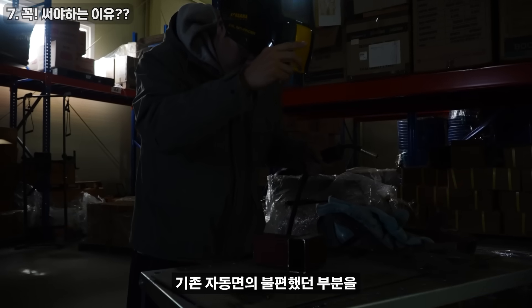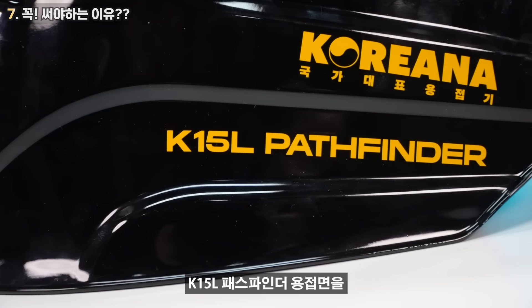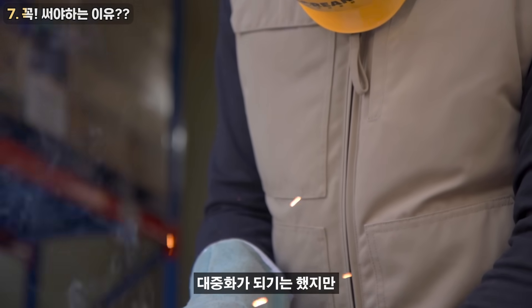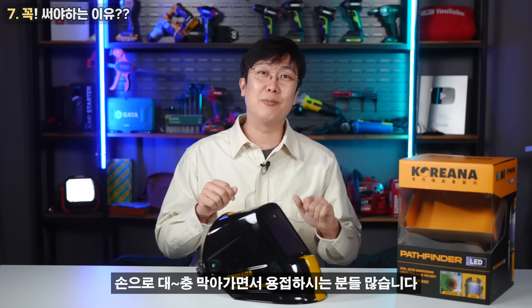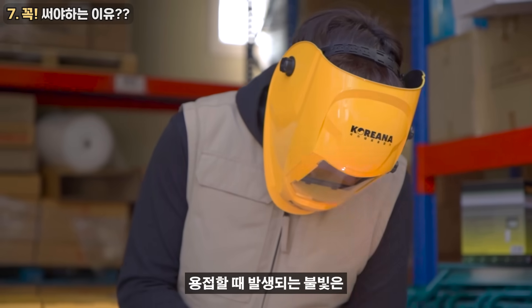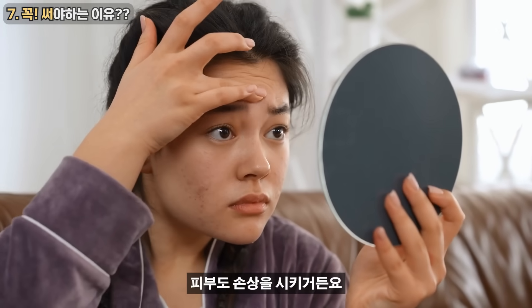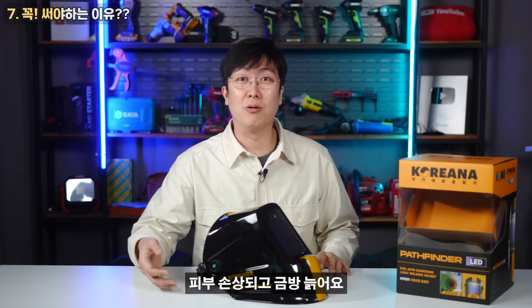오늘 K-15L Pathfinder 자동 용접 면 보호대를 여러 번 소개해 드렸는데요. 요즘 이런 자동 면의 가격이 많이 하락하면서 대중화가 되긴 했지만, 아직까지도 보호대를 사용 안하고 손으로 막아가면서 용접하시는 분들 많습니다. 그런데 이런 거 무조건 써야 되는 게, 용접할 때 발생되는 불빛은 강한 자외선을 같이 뿜어내기 때문에 눈뿐만 아니라 피부도 손상을 시키거든요. 진짜 이런 보호대 안 쓰면 피부 손상이 되고 금방 늙어요.